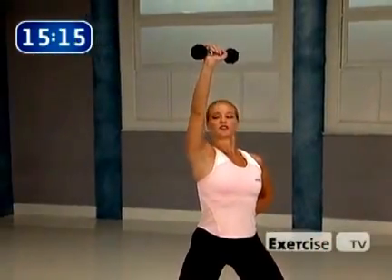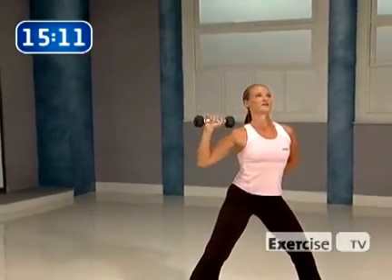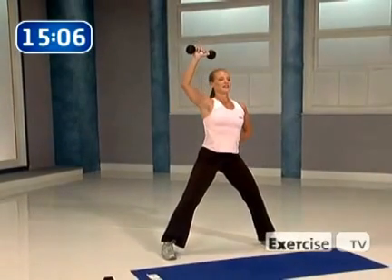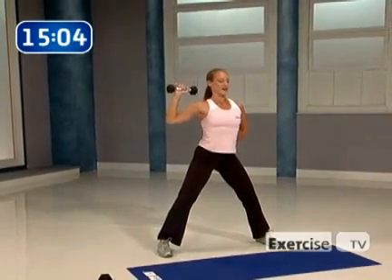Squeeze it. Now come down — super slow, control. Feel that muscle. Take it up, push. Hold and squeeze. Float it down. Take it up, halfway, up and hold. Float it down. Put your mind into that muscle. Feel that shoulder inside out. Squeeze — floating it down. Four, three, two, one.